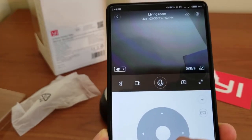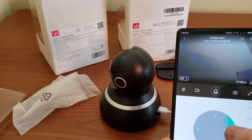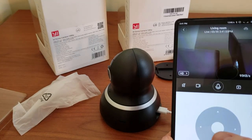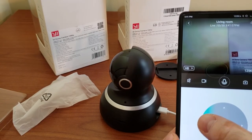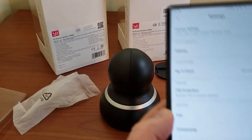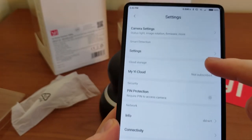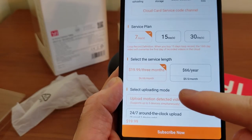Once you tap the camera window in the app, you can actually control it from your phone like a remote control — you can manually pan around, go up and down, and look around. The camera itself also has motion detection and will follow a moving object, which is great if you're away and want the camera to look around a big room and follow all potential movement.